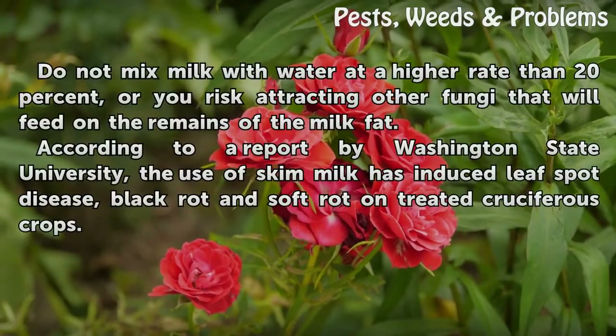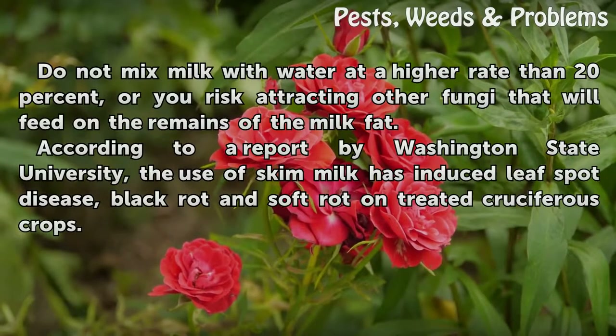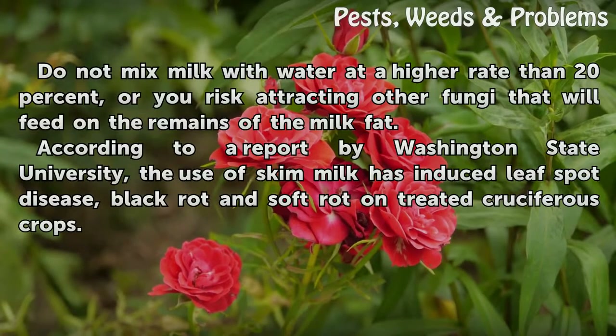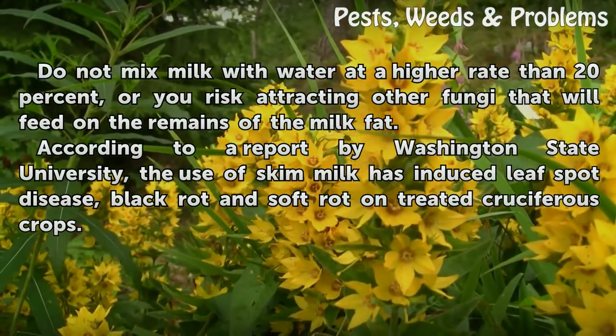Do not mix milk with water at a higher rate than 20 percent, or you risk attracting other fungi that will feed on the remains of the milk fat. According to a report by Washington State University, the use of skim milk has induced leaf spot disease, black rot and soft rot in untreated cruciferous crops.